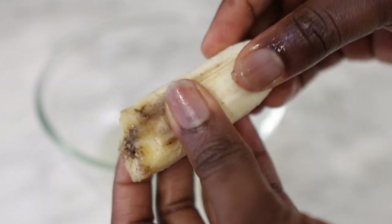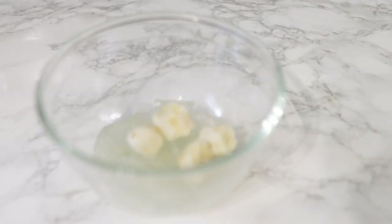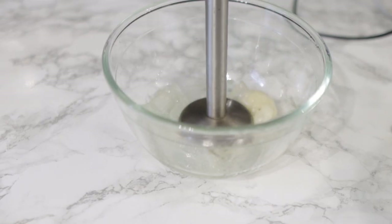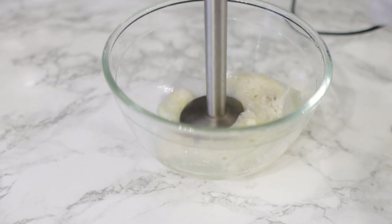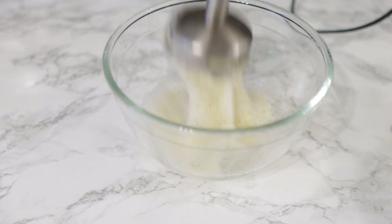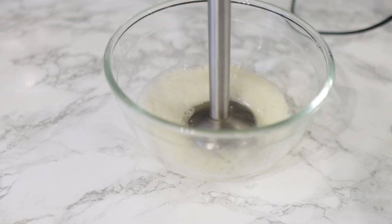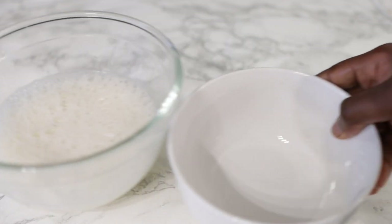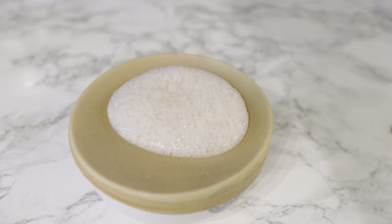Next we're going in with some banana. This is the only banana I had left — my daughter ate some of it and left it sitting around, so I thought instead of throwing it away I'm going to use it in my DIY. Banana is great for your hair as well because it helps to deeply nourish, soften, and condition the hair, so it is super amazing.